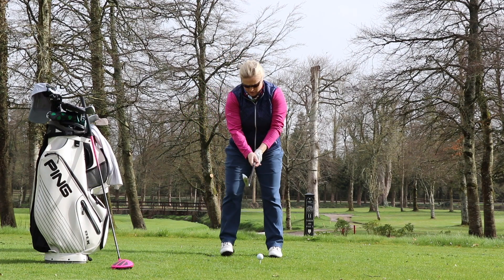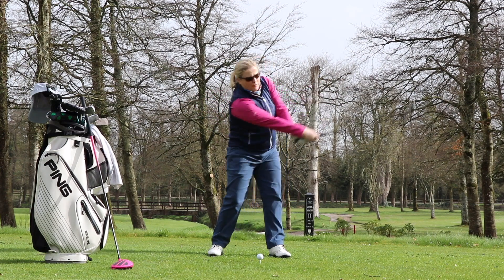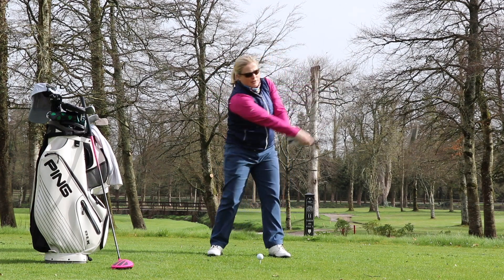Third exercise: grab the club, short swings, gradually increase into that full swing, and do ten of them.